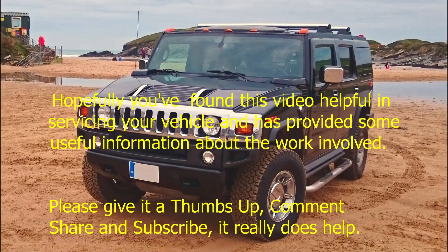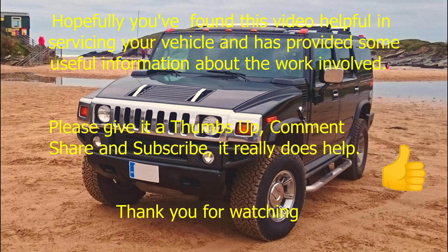Thank you for watching this video. Please give the thumbs up, share, and subscribe — and don't forget the alert bell.